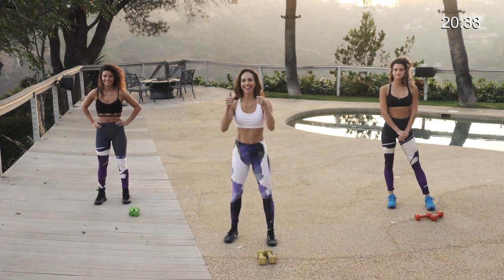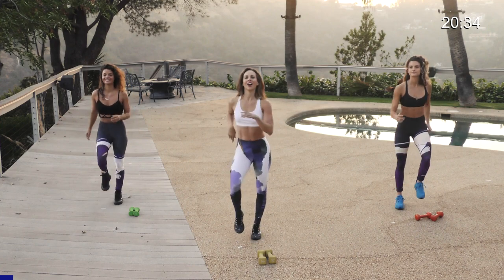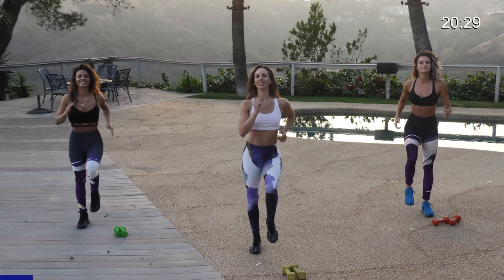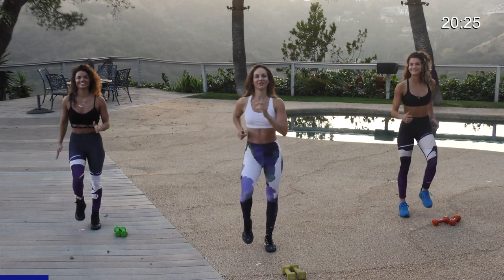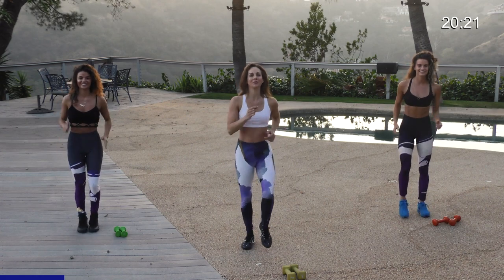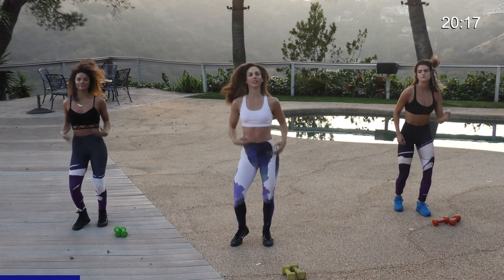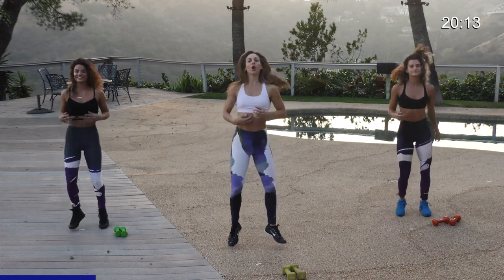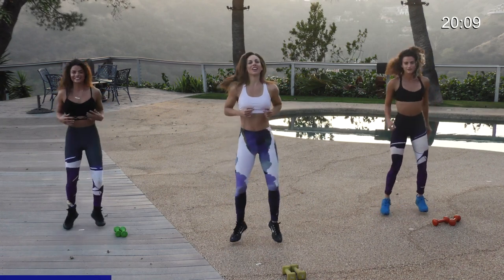All right, start with a march in place, get that heart rate elevated, core tight. Just starting light — don't worry, we will pick up the pace, it's gonna get tough. Are you ready at home? Let's jog, light on the toes. Shake it out, keep your core always engaged and a smile on your face.